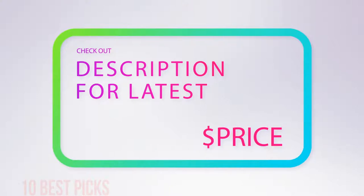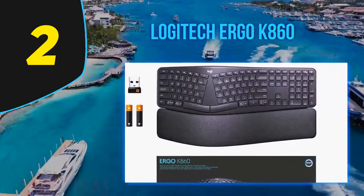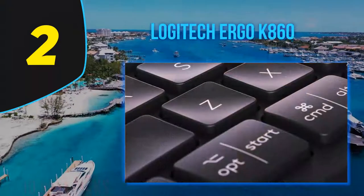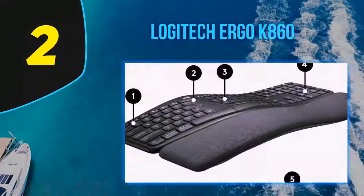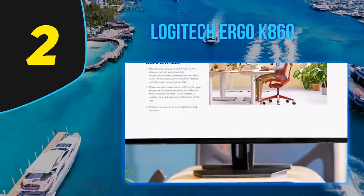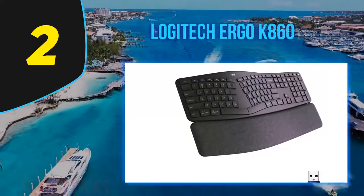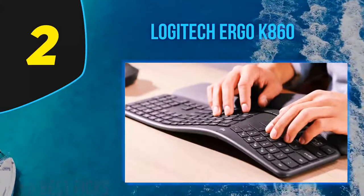Coming in at number two is the Logitech Ergo K860, a nice ergonomic keyboard with a curved design. While this layout might take some time to get used to, it reduces wrist strain and is very comfortable to type on once you do. The board is well built and features negative-angled feet. It features typical scissor switches, very similar to the Apple Magic Keyboard or the Logitech MX Keys. Due to its full-size design and non-detachable wrist rest, it takes up a fair amount of desk space.